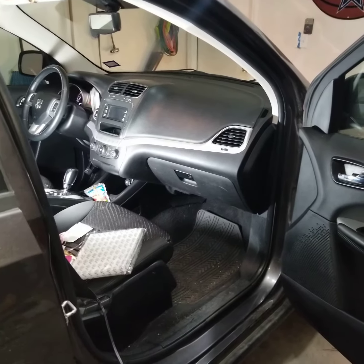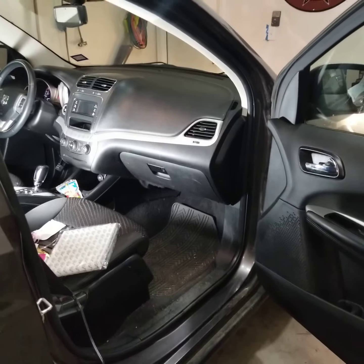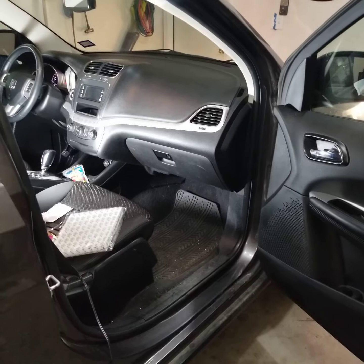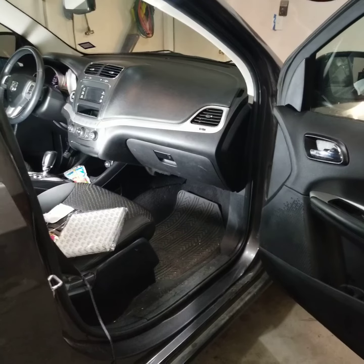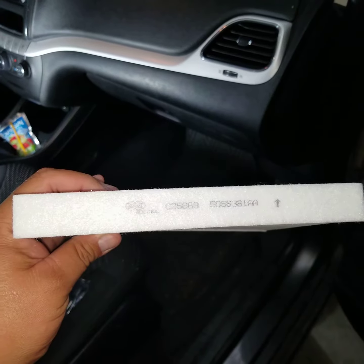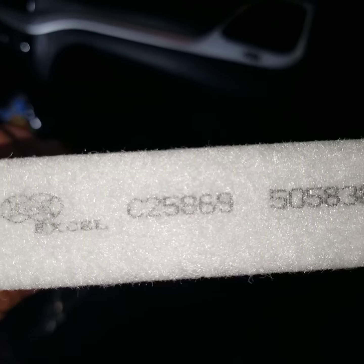Hello, welcome back. This is going to be a video on how to change the cabin air filter on a 2015 Dodge Journey. The filter should be the same from years 2009 to 2018. The filter I ordered online was from Excel — these are going to be the numbers for the filter.